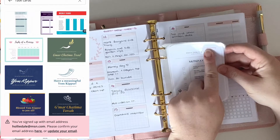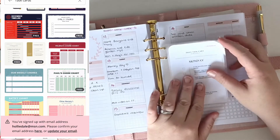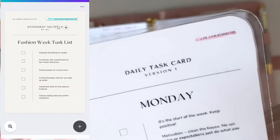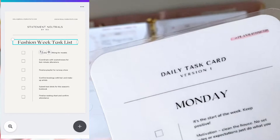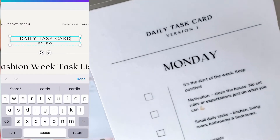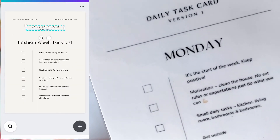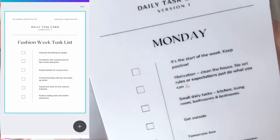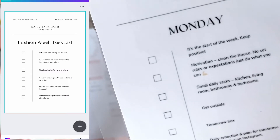At the top it says 'Plan With Me HB,' which is my handle on Instagram and YouTube, and then it says 'Daily Task Card Version One.' On Monday I edited it to say 'It's the start of the week, keep positive.' Second bullet point I put motivation, because it's my motivation day, and 'clean the house but no set rules or expectations, just do what you can' — because I have three kids and I'm just trying to keep on top of everything while keeping the pressure low.